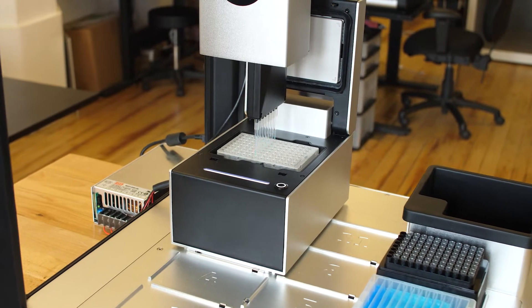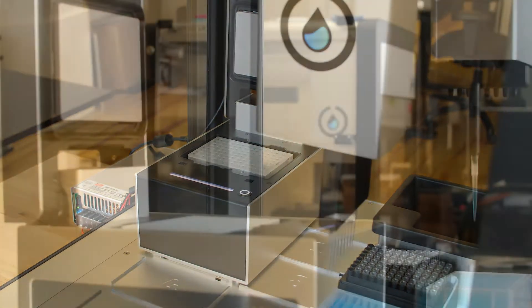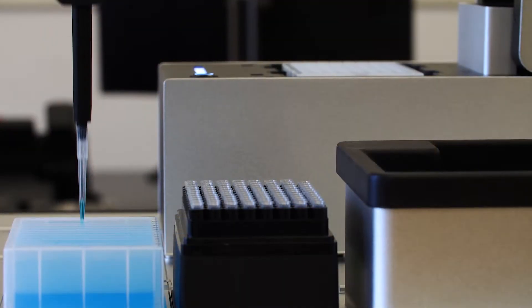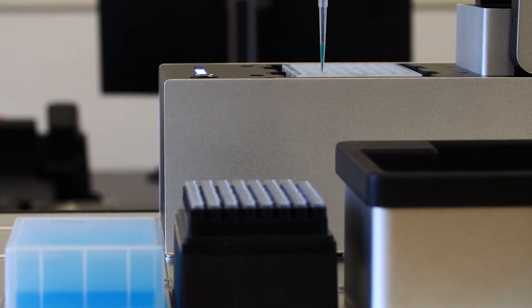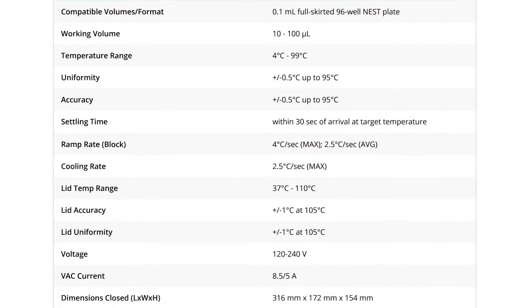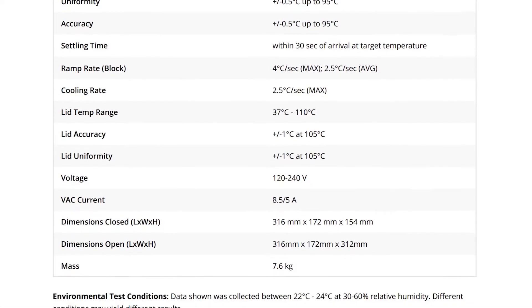The thermocycler also has a fully automated lid and a bright notification light so you can see what's going on in the thermocycler from across the lab. It has some pretty serious tech specs too — it's capable of reaching a wide range of temperatures and has a fast ramp rate for critical experiments. You can find all these specs in more detail on the thermocycler page on our website.